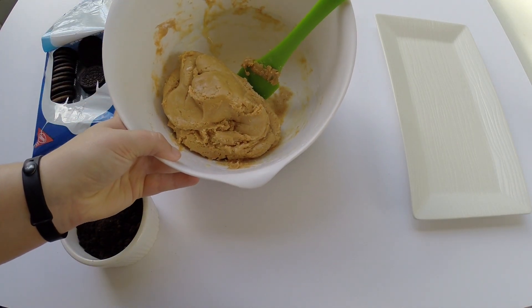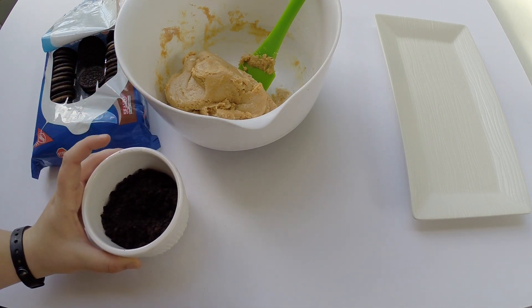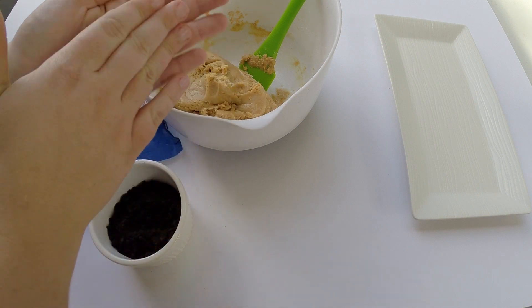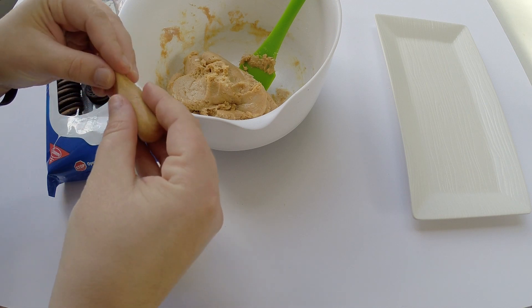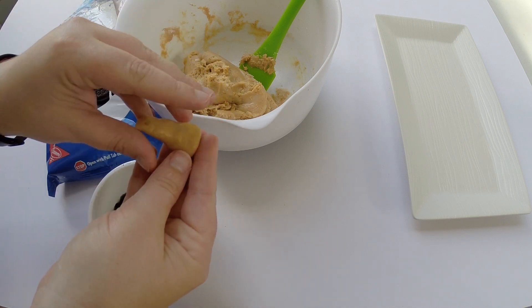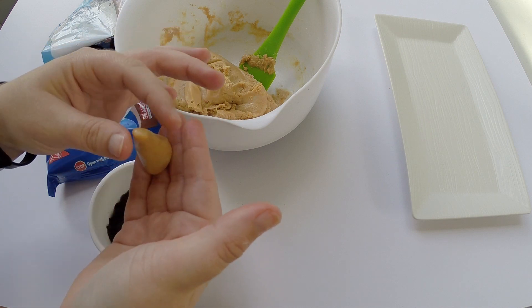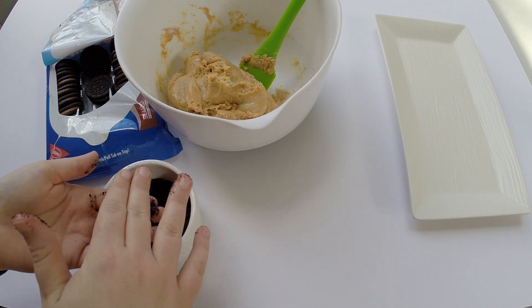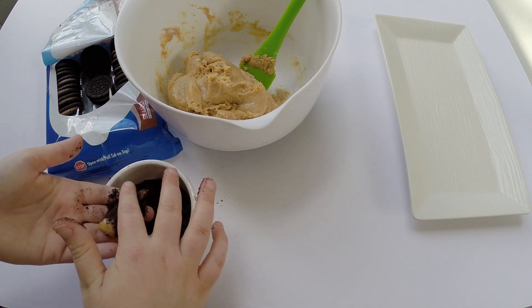Now that we have everything we need, it's time to start building our witch hats. We have our Play-Doh and our Oreo cookie dust. We're going to start molding our edible Play-Doh into triangles for our witch hats — this is a great fun project that's easy for kids to participate in also. You'll want to flatten the bottom so that it'll stick to the Oreo well. Once it's shaped into a little witch's hat, it's time to roll it in Oreo crumbs. Roll the top part in Oreo crumbs, patting it down, but make sure you leave the bottom portion of the Play-Doh exposed so that it sticks to the Oreo better.